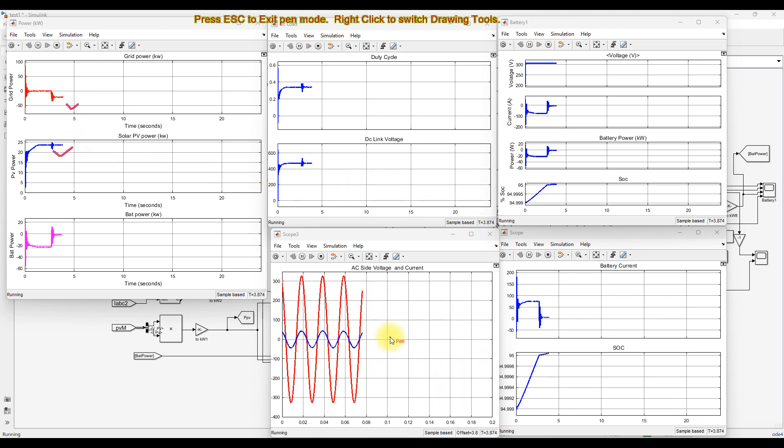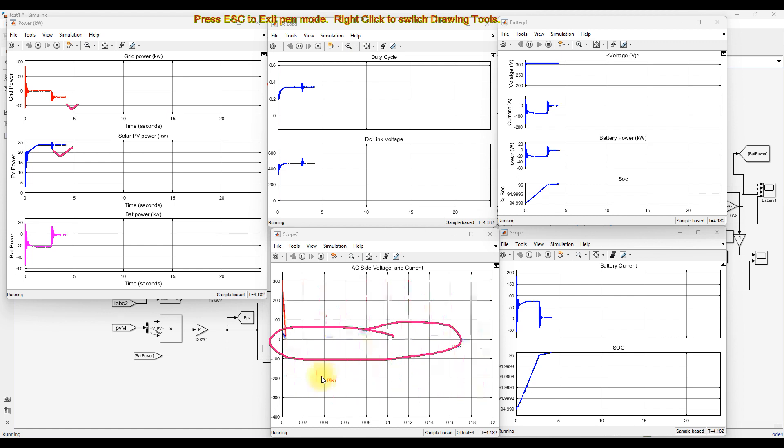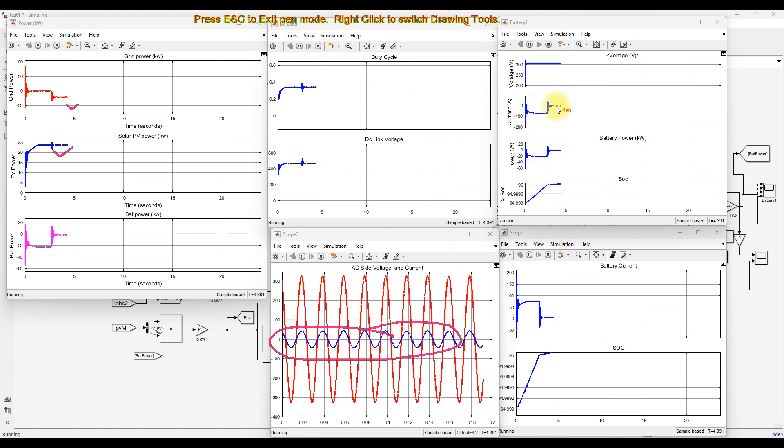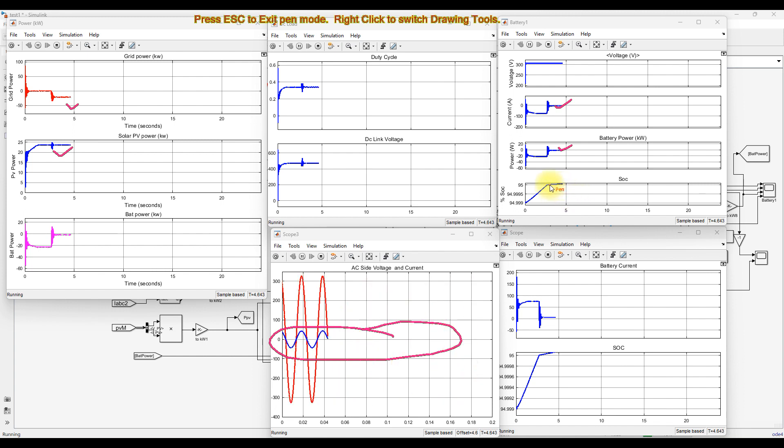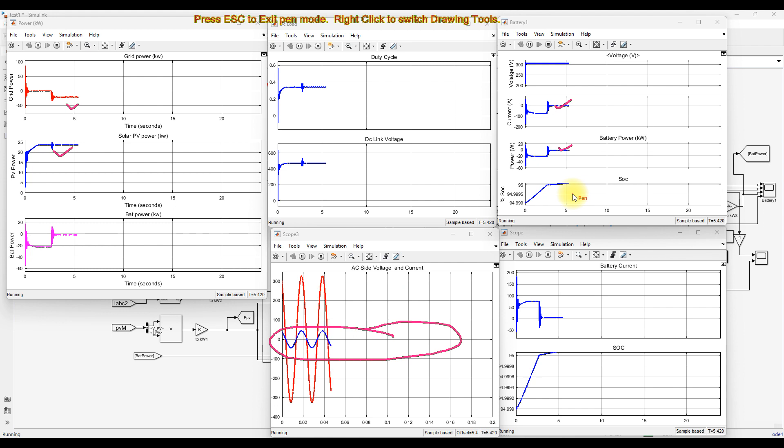At this point you can see that the point of common coupling has a sinusoidal current, and the voltage and current are both in phase with each other. The battery current is close to zero, battery power goes to zero, and the battery SOC is maintained at around 90%. This confirms the condition set in the inverter control: when SOC reaches more than 90%, the system stops taking power from the PV and sends all generated PV power to the grid. These are the two modes of operation for PV powered EV charging with grid integration.